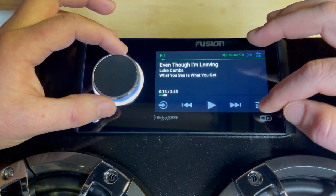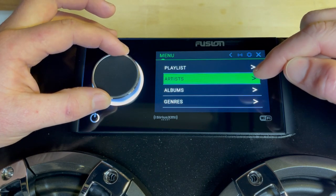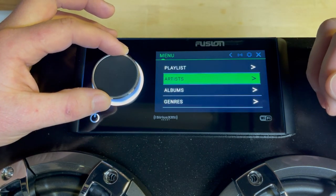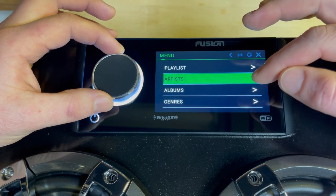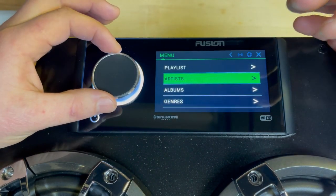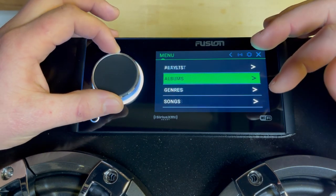Going into the menu — the connected device section shows the music that is downloaded on the connected device. In my case, that Luke Holmes song was playing from Spotify, but this is not Spotify — this is the music downloaded on my iPhone. Just note that this only shows what's downloaded on your phone; you don't actually have control of the app itself. It's only the songs on your connected device, whether via USB, AirPlay, or Bluetooth.